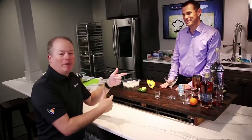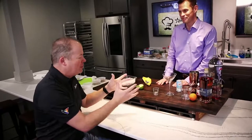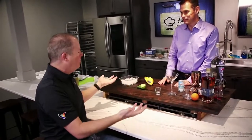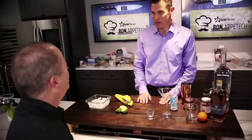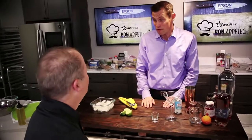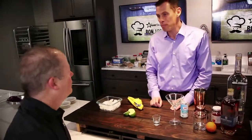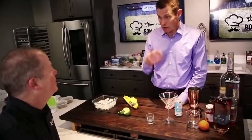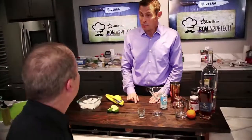Food's an important thing here at Bone Appa Tech, but drinks are just as important. We're mixing it up a little bit with Intel — Rob Risney from Intel is going to make something wonderful to share alongside a great meal. We're making a French martini, and they're really good.